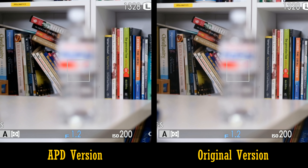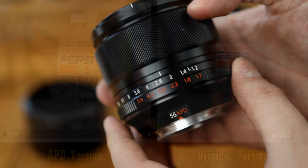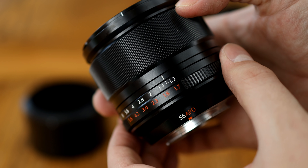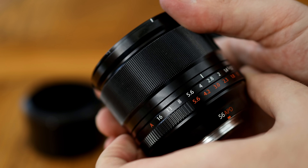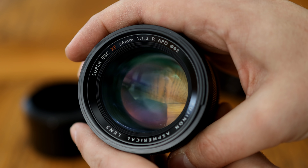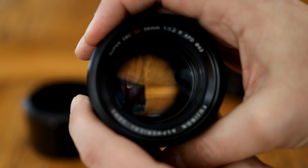And finally, Fuji are charging quite a lot extra for the APD version compared to the original. It costs about £300 more in the UK at over £1,000, and it's about $500 more in the US at $1,500. So that's quite a number of considerable downsides.